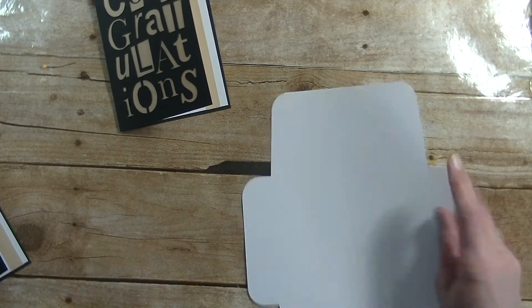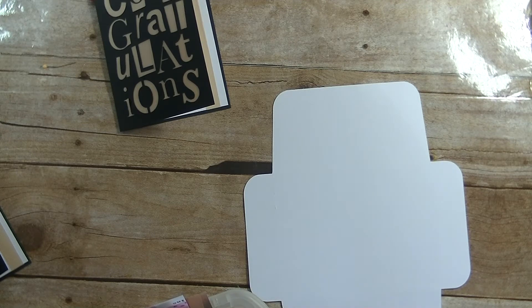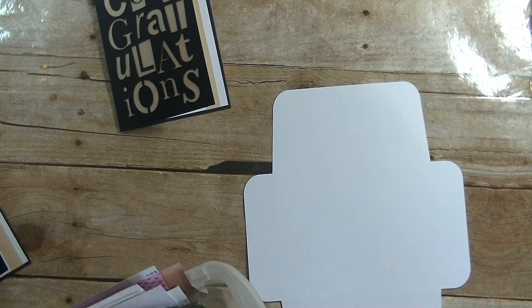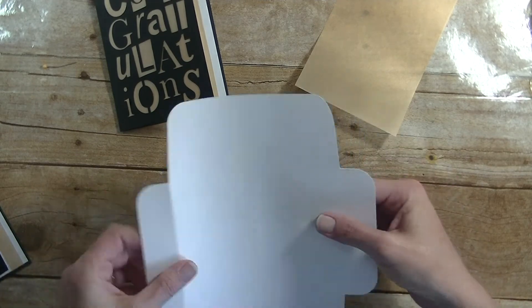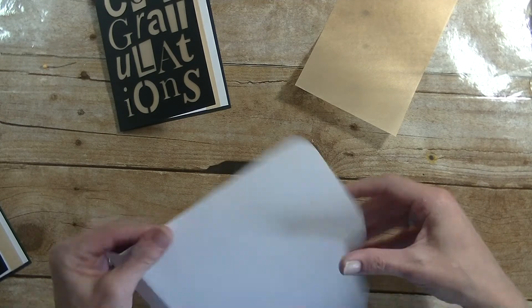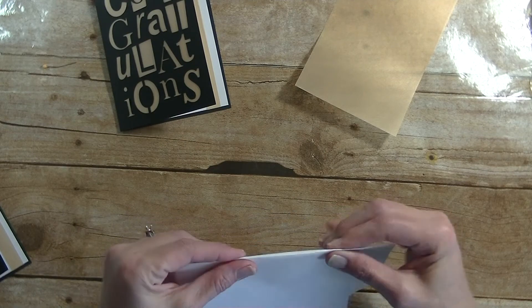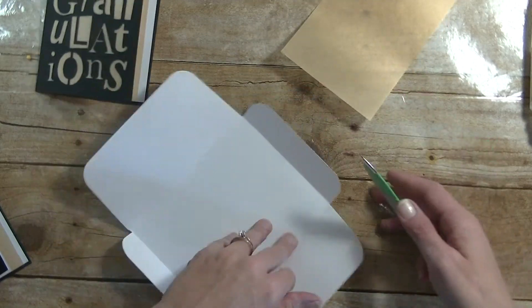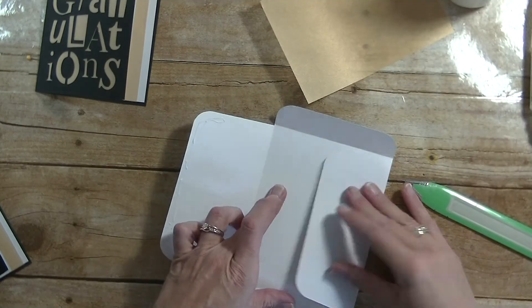Now let's grab the envelope. I actually need another piece of that paper — going through my scraps to see if I have another piece of that gold pick-up curl paper. Let's go ahead and first finger press our score marks. I was going to do a black envelope but I don't like doing the envelope the same color as the card, so I went with the white — figured we'll bring out the white that we have on the inside. Press this in, and this one. Grab our art glitter glue again, put it on one flap, bring this flap down and that flap over.